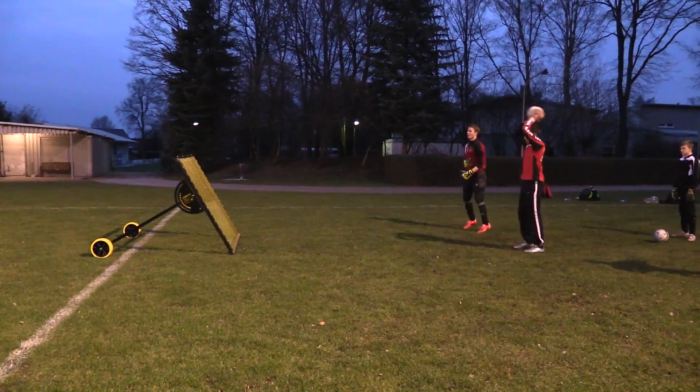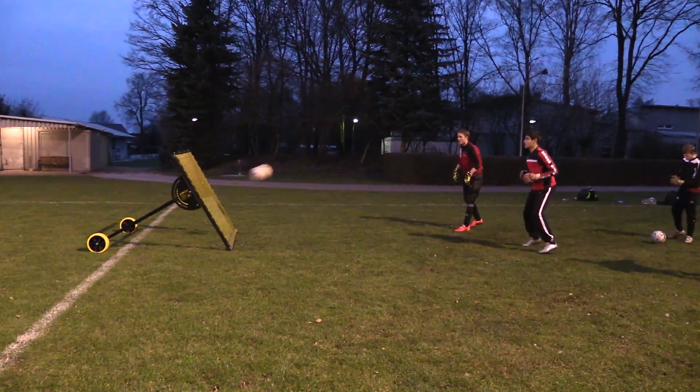Hey Keepers! Today we're going to take a look at a quick session I had with some of the youth keepers that trained with me in Shoe Tov.